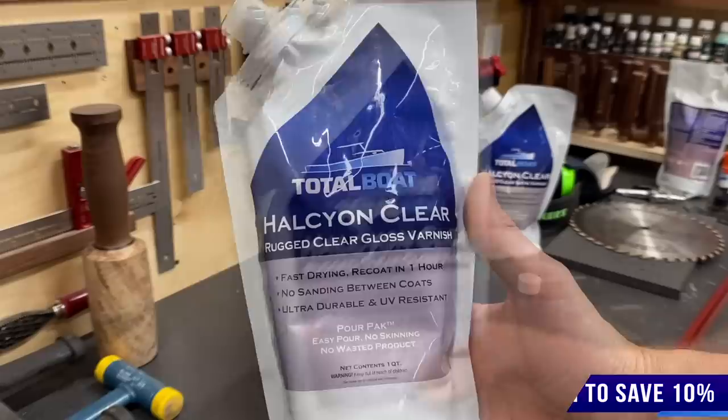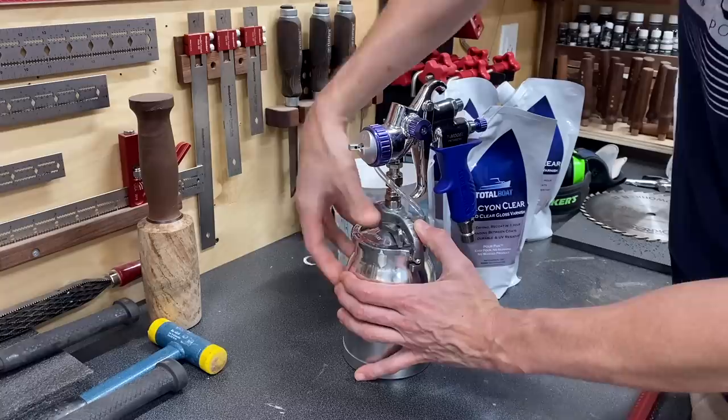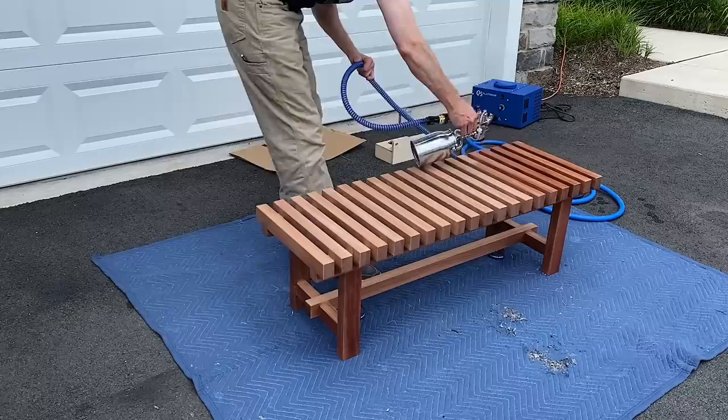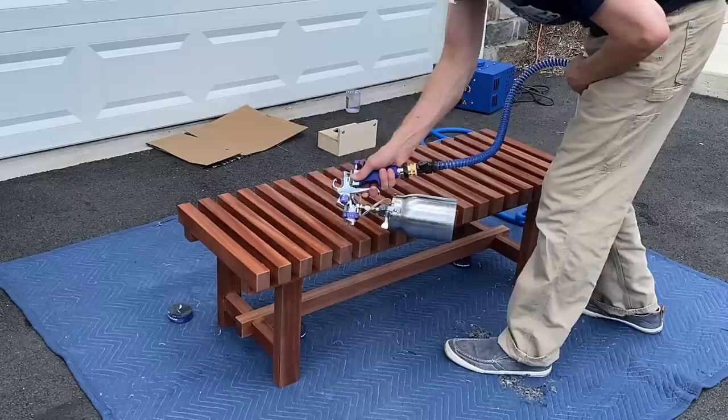For the top coat I'm using TotalBoat Halcyon clear gloss — three coats in gloss and then two coats in satin. The reason you do gloss first is because it's more clear; the satin has matting agents which make it a little milky. If you start with satin the whole way through it gets progressively cloudier, so starting with a clear finish and then coating with satin gives a much better looking finish and lets more of the wood grain come through. I'm using the Fuji Q5 Platinum HVLP sprayer with a 1.3 millimeter tip — the Halcyon doesn't need to be thinned, just strain it, but you can thin up to 20% with water, and it can also be brushed or rolled.